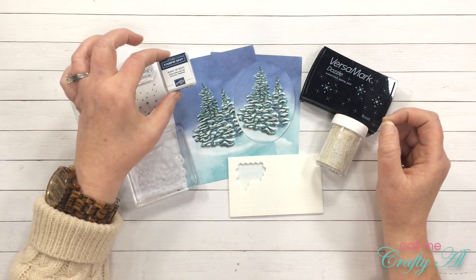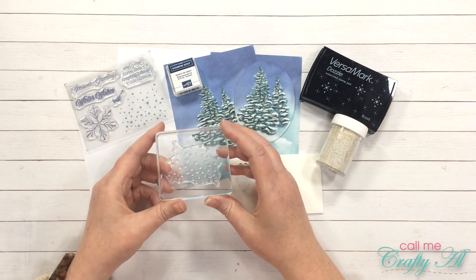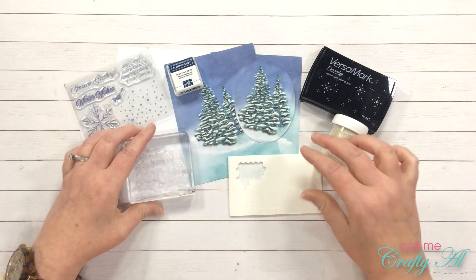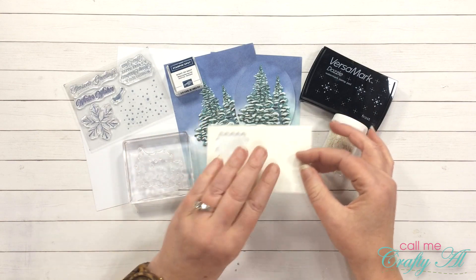Some of the other items from the kit I'll be using are the Knight of Navy stamp and spot, the snowflake dotted background stamp from the stamp set, and the mini dimensionals that came with the kit.